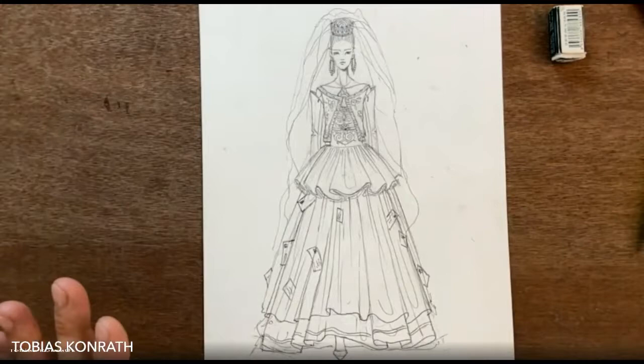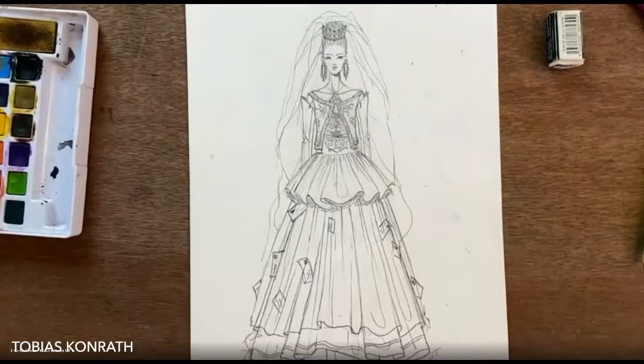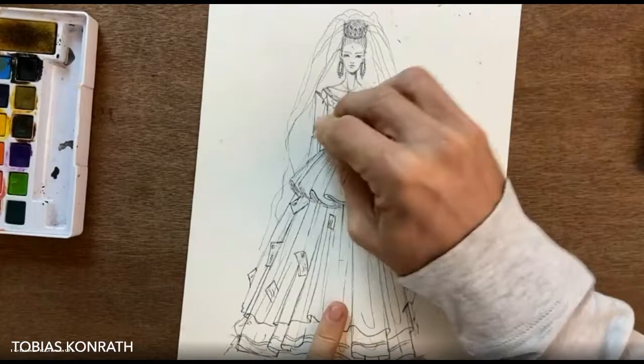Now it's time to start with the color. In today's class I'm doing real watercolors with my little travel set, which is really nice. Before I put the color down I want to clean up a little bit with my eraser and get rid of any harsh lines. Let's have a look at the picture and copy the tones.